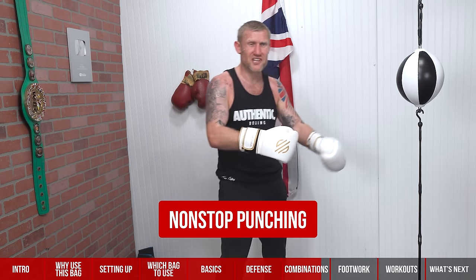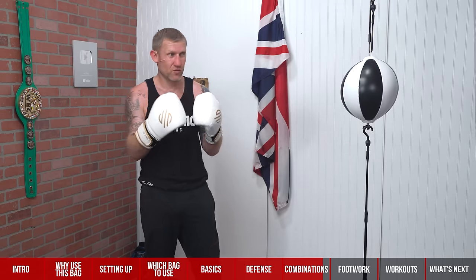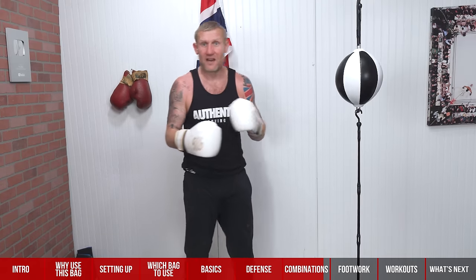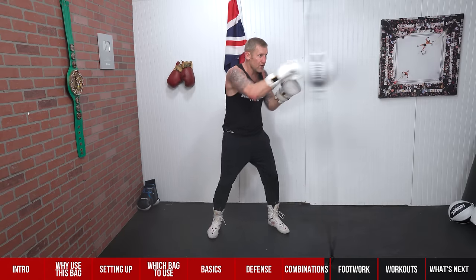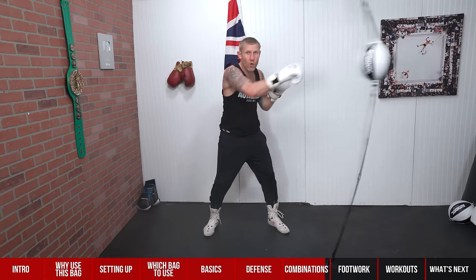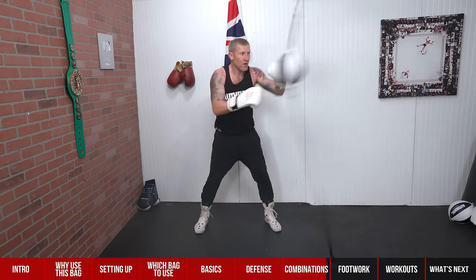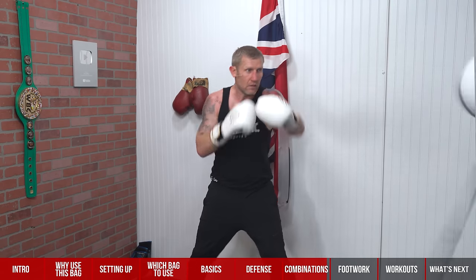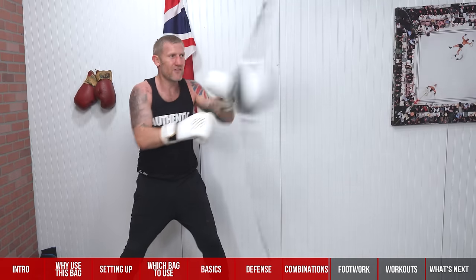The last combo I'm going to show you is non-stop punching — just punching left-right-left-right. It's a great tool for working out; not really a combo you'd use in a fight unless someone's on the ropes. Start slow, get the rhythm, get used to where the ball is going to go. Once I've got that timing I can look away, punch harder, and even close my eyes because I've got that rhythm. Great for timing and stamina.